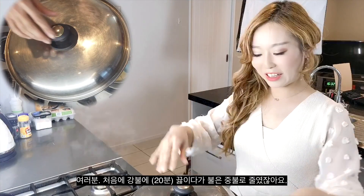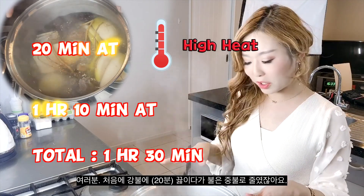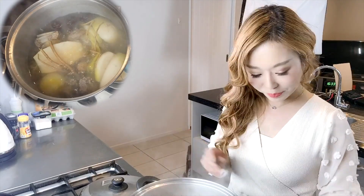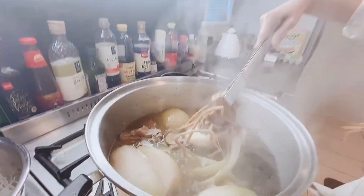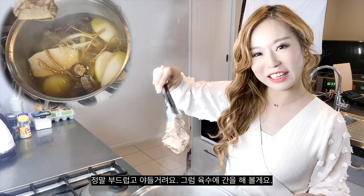I've cooked this at high heat and then reduced down to medium, braising for one hour and ten minutes — one hour and thirty minutes total. The soup is now all concentrated. It just looks so rich. And look at that beef — it's just so soft and tender.